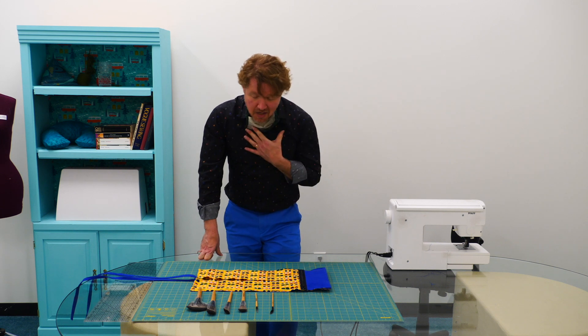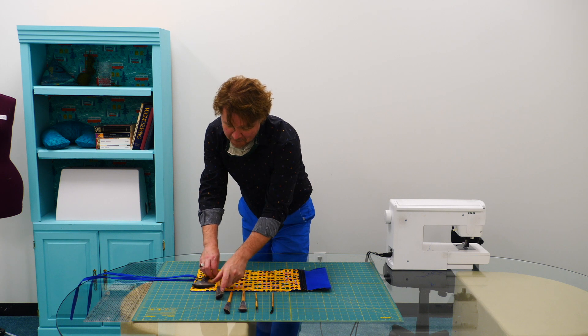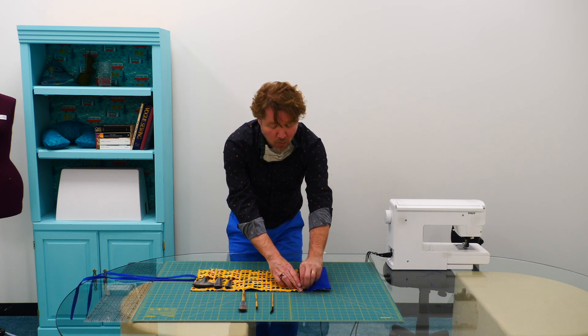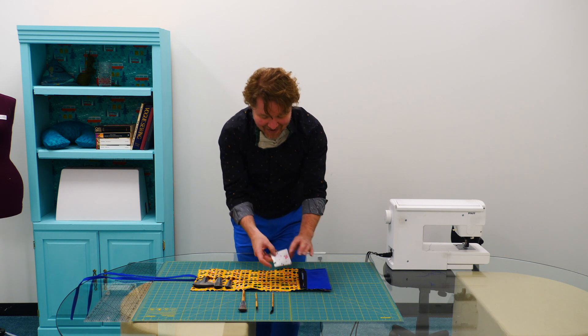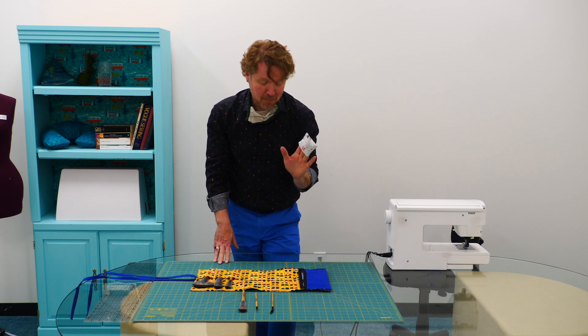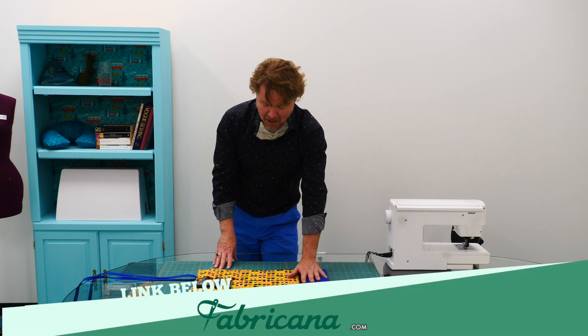Hey Miles, what are you doing? I'm just putting my makeup brushes into these super cute little makeup brush pouch. What else have you got in that little pouch? I'm going to show you. I've made these little makeup removers. You can make them yourself by following the blog post on our website at fabricana.com.